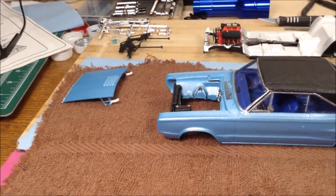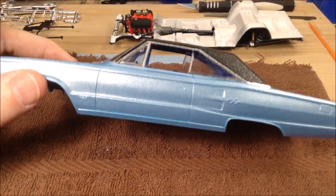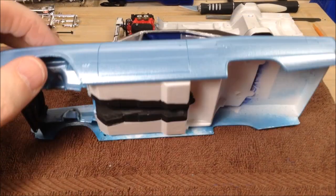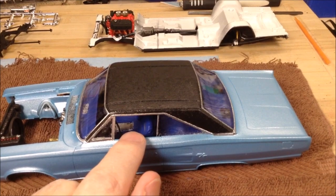Just a little side update here — I managed to get the interior tub in, but after over three plus hours of scraping, shaving, and sanding the top of the side, and especially on the driver side of the interior tub, to get it in.